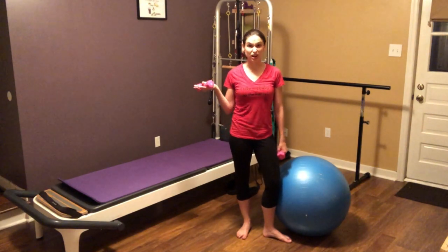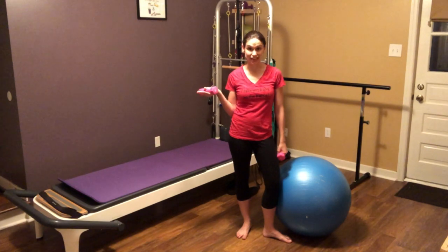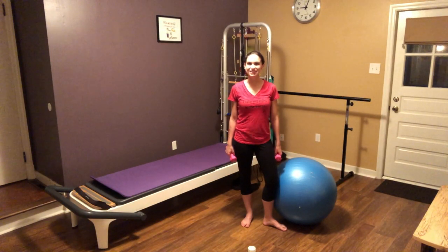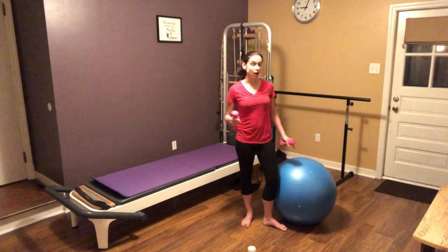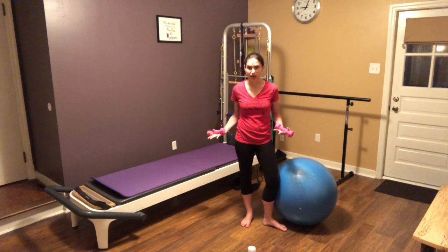Want to know how to get a quick core workout in when you're feeling too sick to exercise or you can't get off the couch? Hey Mommas, it's Tori from Monkey Bar and I'm going to do a quick how-to exercise for your core while you're feeling too sick to get out of bed or get up off the couch.